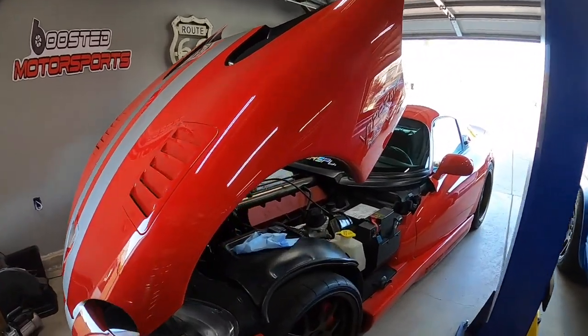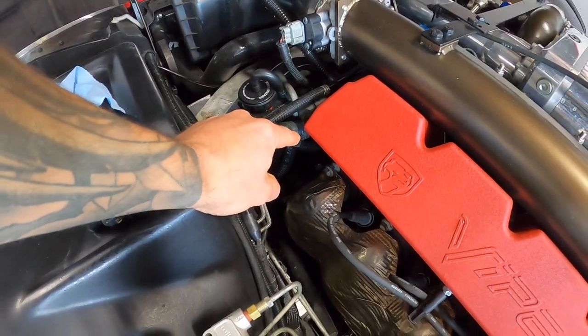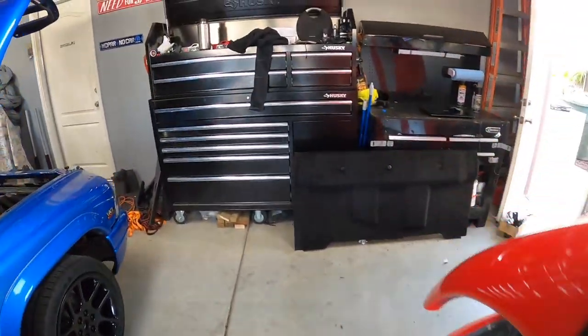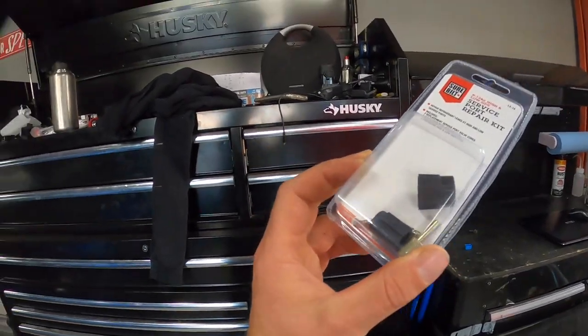A lot of guys are having issues where they'll charge up their AC — it might last a week, two weeks, maybe one season or a year — and then it's back to not working again on these cars. I'm going to show you guys what we're going to change. It should be fairly simple. There are two hoses that come off the AC compressor up top, and the O-rings go bad. We're going to be replacing those from the top so you can do it without having to jack or lift anything up. I'm also going to replace the valve cores, since I saw last time it was fizzing up out of the valve core, and the system is going to be depleted anyway.